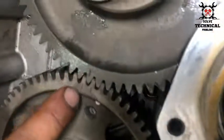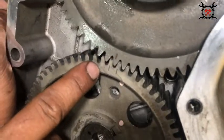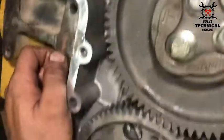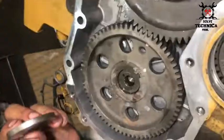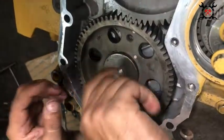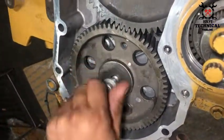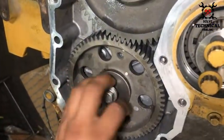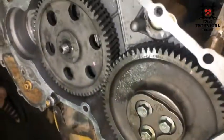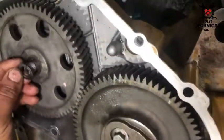These two timing marks are long — they match the idle gear, camshaft, and fuel pump. Now we are going to insert the bolt inside the camshaft gear, and also the nut on the fuel pump.